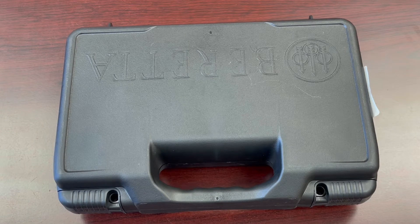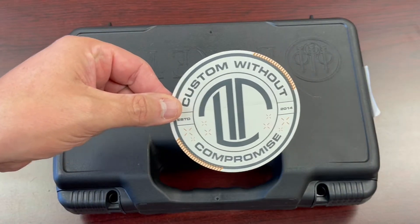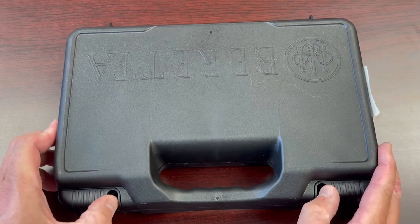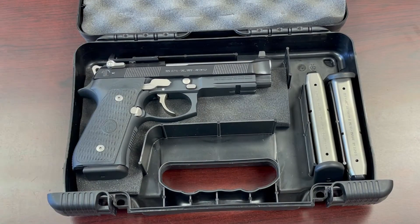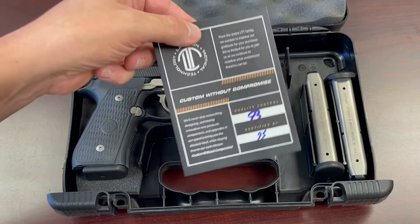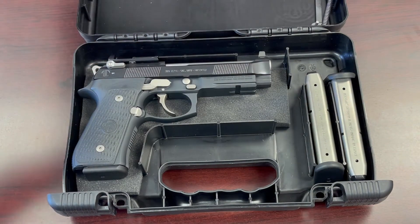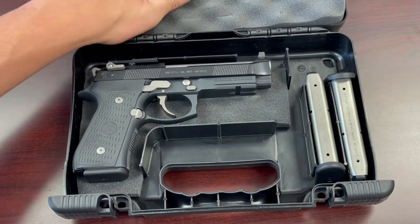We're going to show you what comes in the box when you get a Langdon Tactical Beretta 92 Elite RDO. Of course you get this super cool sticker — I'm starting to build up a little collection of these. Getting into the box, it comes how you'd expect any pistol to, with a lot of extras: warranties, quality control certificates from Langdon. We also have some parts taken out of the original gun, like the trigger bar and some springs, all of which have been changed by the fine people at Langdon.